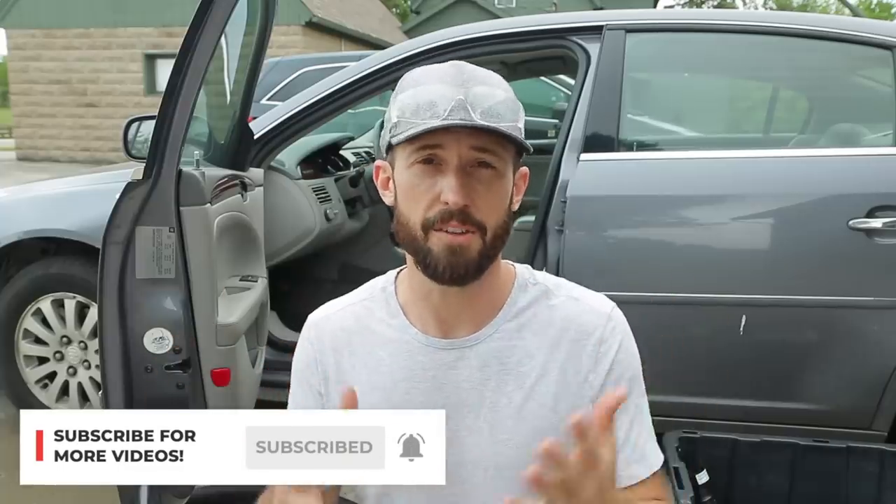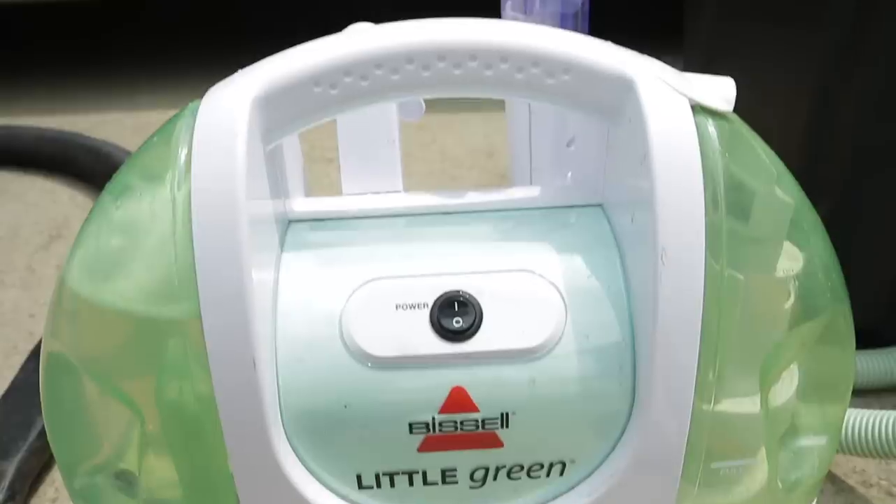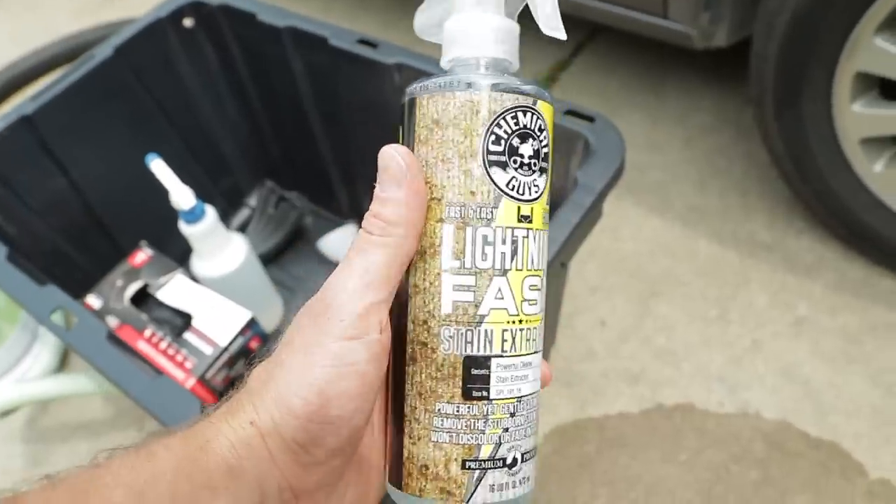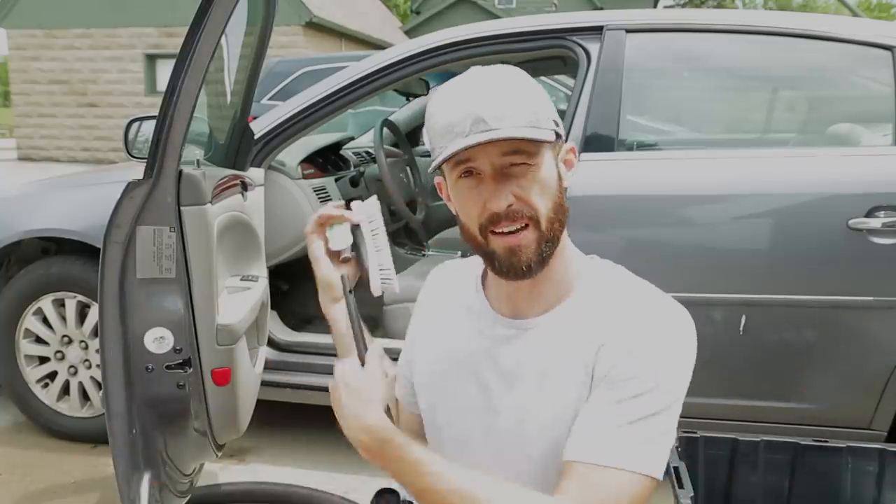Welcome back to Stauffer Garage. Today's video I'm going to focus on how to clean your cloth interior and show you all the different tools, tips, and tricks I use to get out any stain you might encounter. If you are new, make sure you hit the subscribe button below. All the links and products I'll be using will be in the description box below. Like any detail, the first step for me is always vacuuming, so let's get right into it.